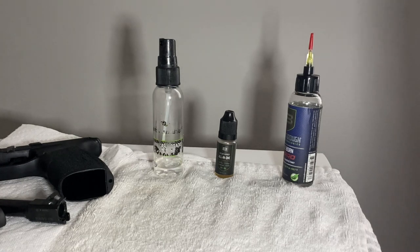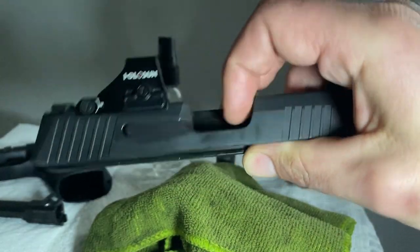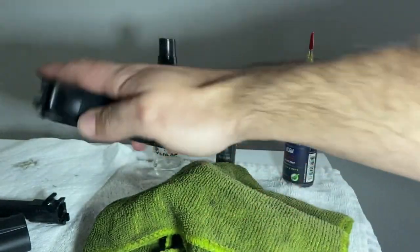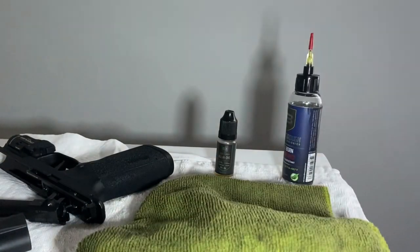How often should you do a field strip and clean? If you're not firing the gun, I would just do a quick wipe-down — I wouldn't even use a brush, just a rag — about once every two weeks. Just make sure there's no big deposit of lint in any sensitive areas. If you field strip it down and wipe everything with a rag, that'll be just fine.